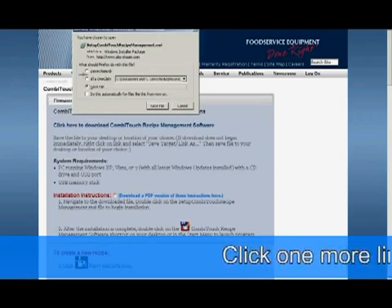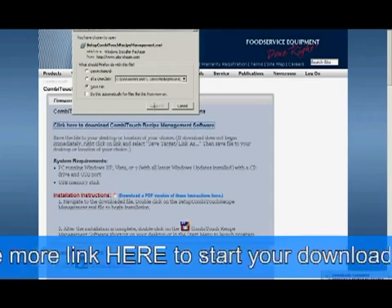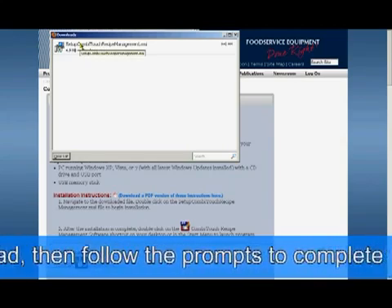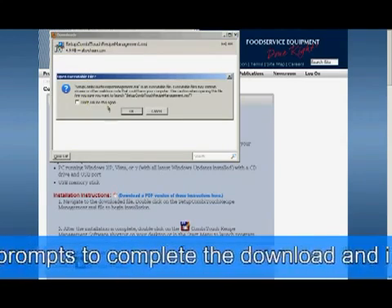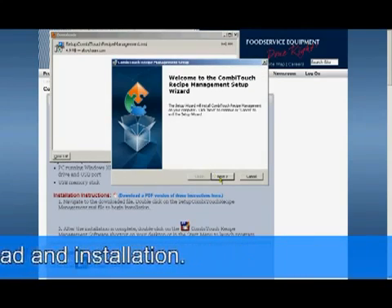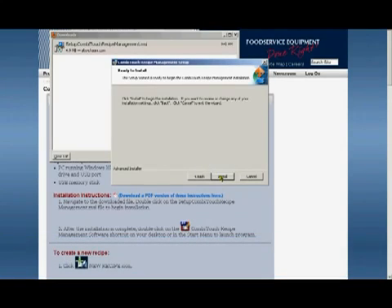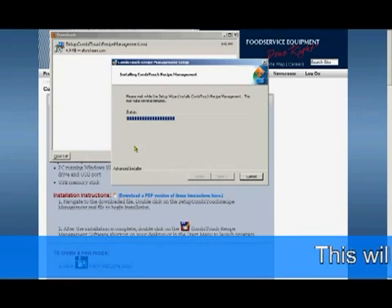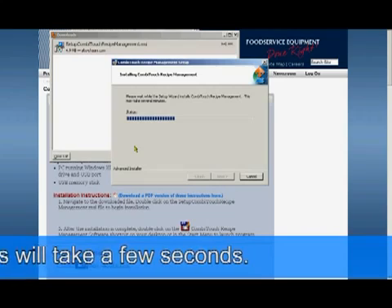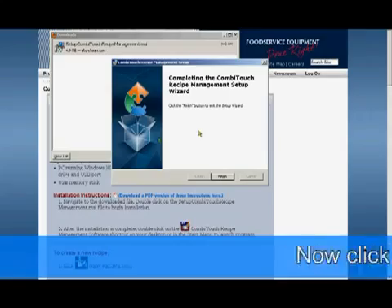Click one more link here to start your download, then follow the prompts to complete your download and the installation. This will take a few seconds. Now click Finish.